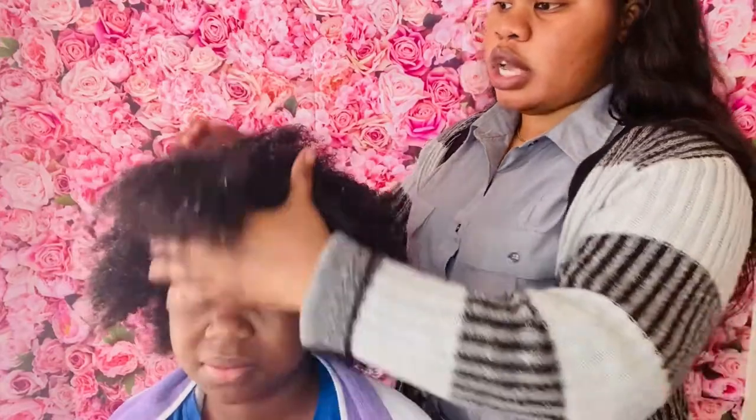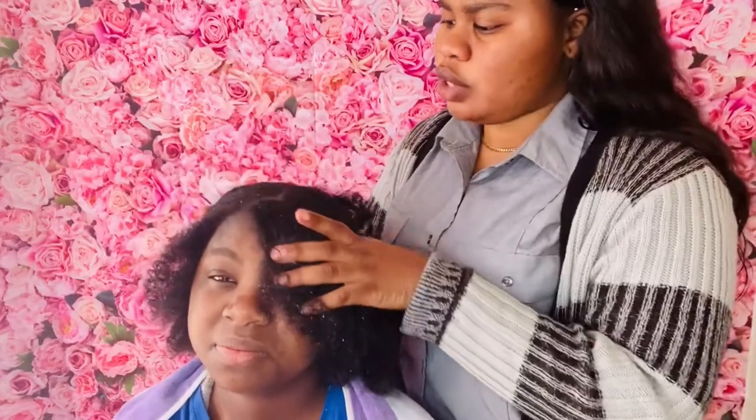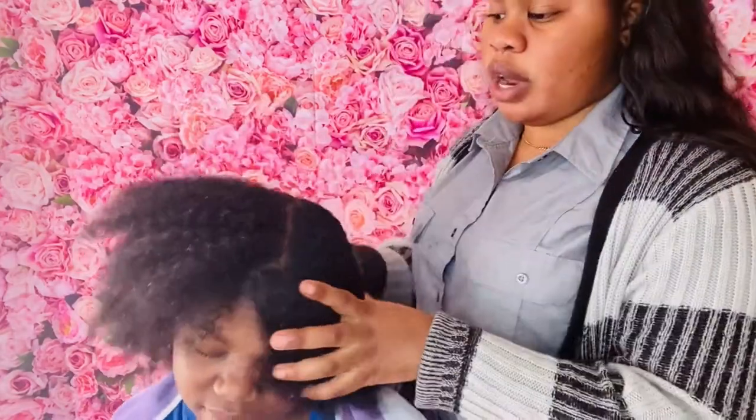We're back — we said 30 minutes but we actually took a whole hour. She finished washing her hair, so this is how her hair looked — it's wet, not dry. This is how her hair came out.